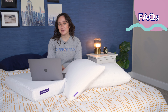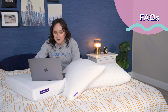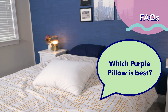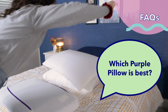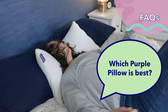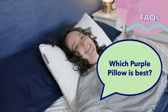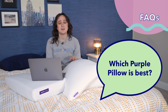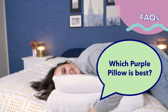Now let's run through some frequently asked questions. The first question is: which Purple Pillow is best? As with most bedding products, this really depends. Personally, I love the Purple Harmony the most out of all three, because I really liked its bouncy but supportive feel for lying on my back. But you might prefer a different pillow based on your sleeping position, your body type, what temperature you usually sleep at, and your budget.